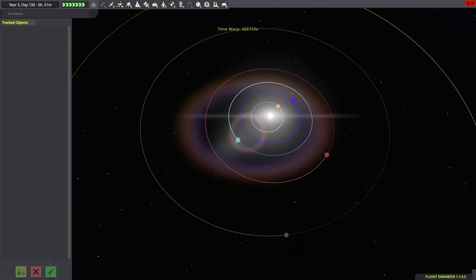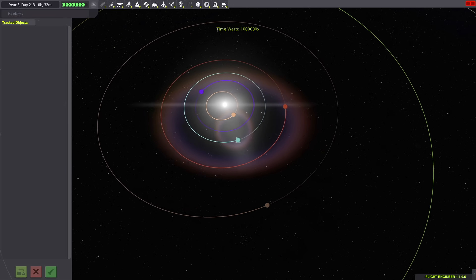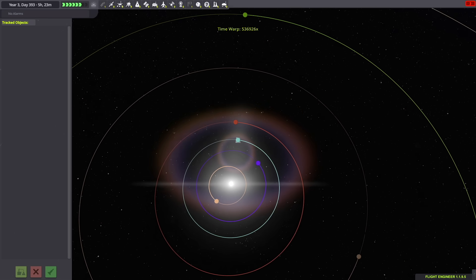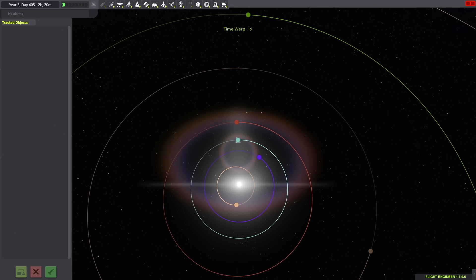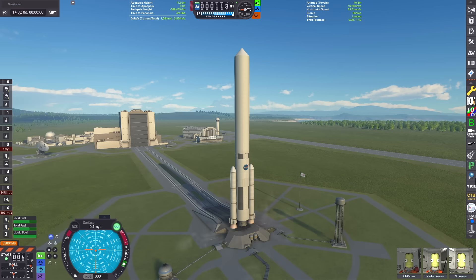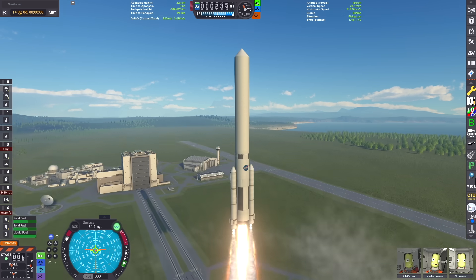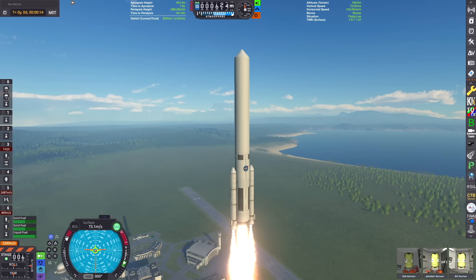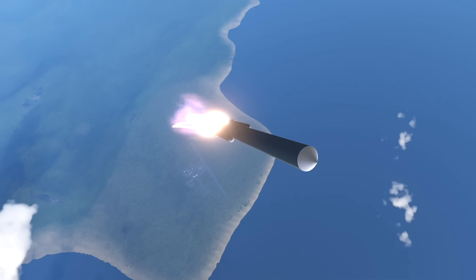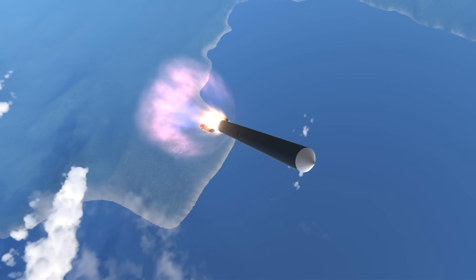We're in the tracking station. We're going to warp ahead till Kerbin and Duna are at their closest separation, because since we're doing a point-and-shoot style trajectory all the way out to Duna, we want them to be as close as possible to cut down the travel time. Here we are on the launch pad about to lift off — this launch vehicle is super huge, almost twice the size of the VAB, but it had to be done to get this thing into orbit because the Orion drive is so heavy.